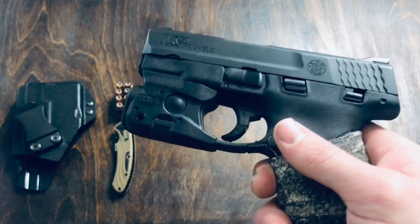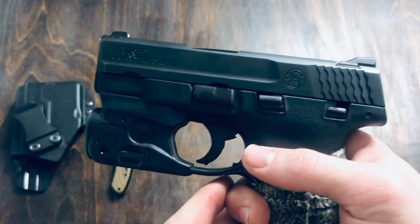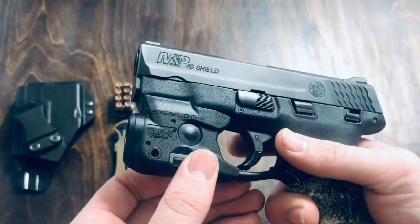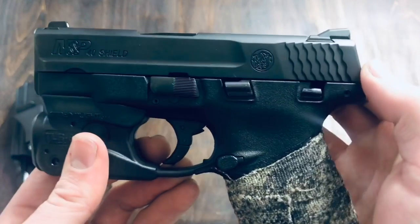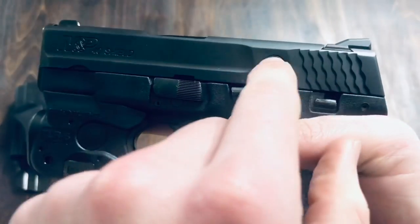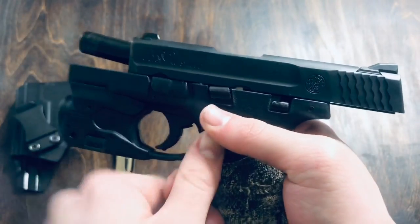Obviously, this is the .40 Smith & Wesson caliber version of the Shield. They have a 9mm version as well, and I do believe they also have a .380 version — but you may want to double check on that. On the slide, they have these rear serrations cut in kind of a wave pattern, and that just allows it to have a nice grip to pull from back there. I like that feature quite a bit.